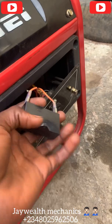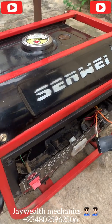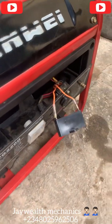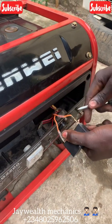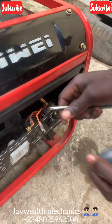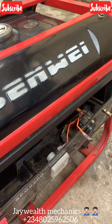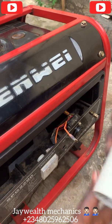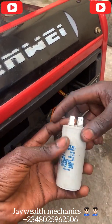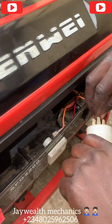We're going to replace this capacitor. Remove the old one and replace it with a new one. As you can see, this is a 20 uF capacitor. We're going to insert it inside, connecting it to the two terminals on opposite sides, as you can see.